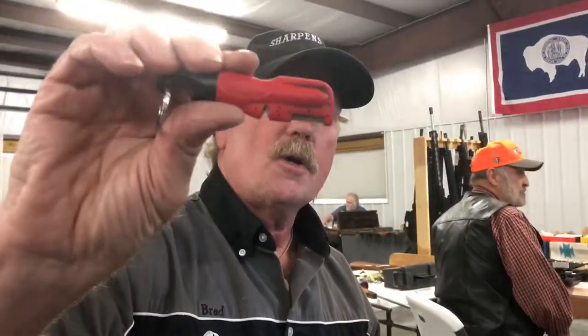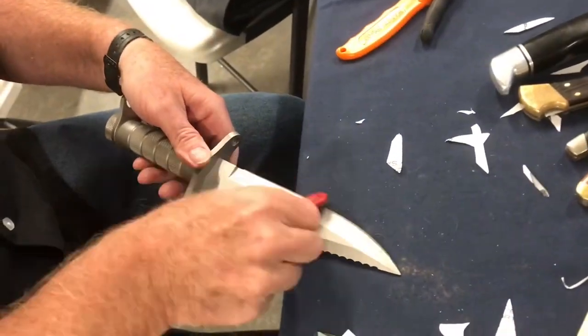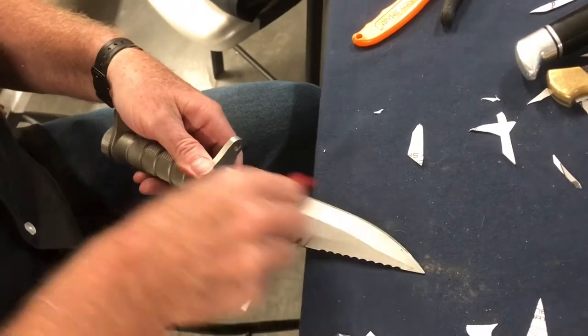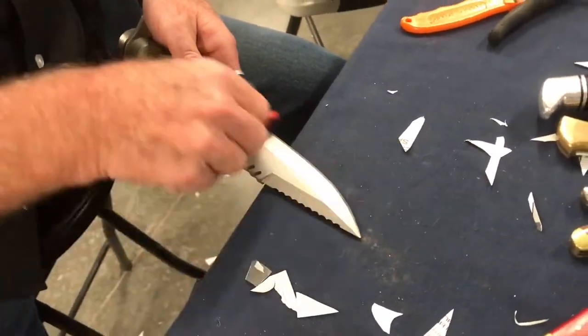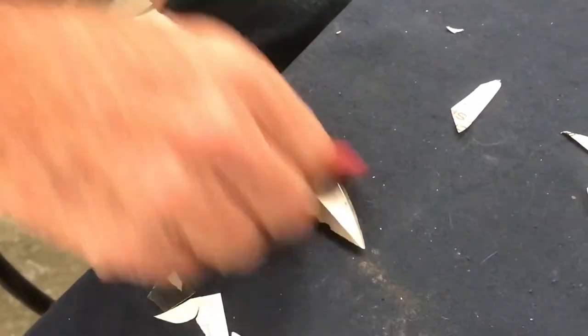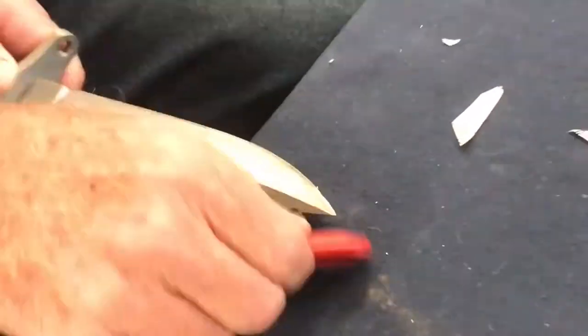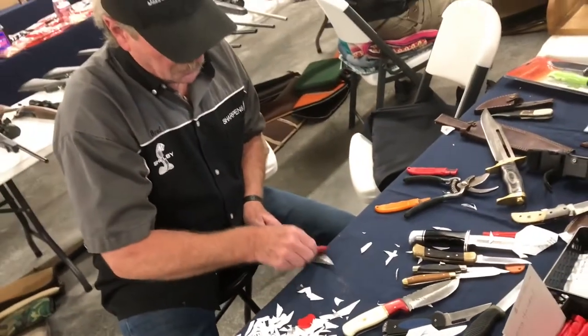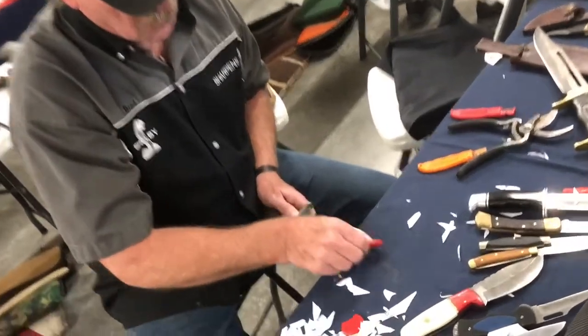So we're gonna use the sharpener to match the bevel that's on there. I let the light shine on it so I can see exactly what I'm doing. I watch the shine on the cutting edge, and when it shines all the way across, I know I'm matching the bevel of the blade perfectly. Just go right on out like that. I'll take a little bit of time and make sure that it shines all the way across like it should.